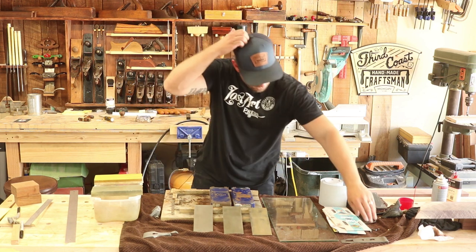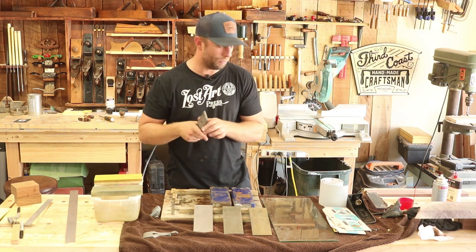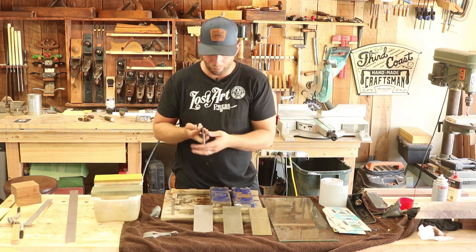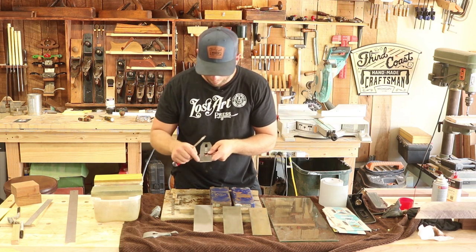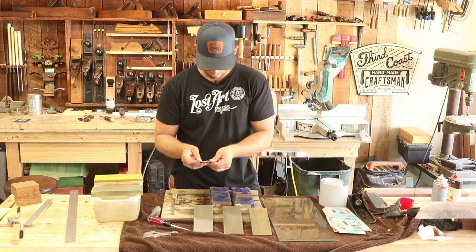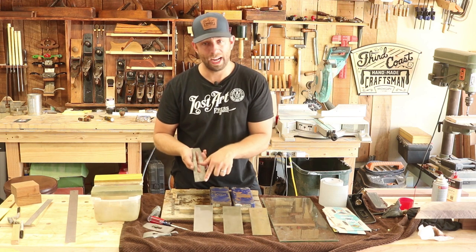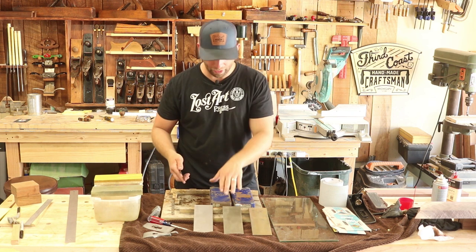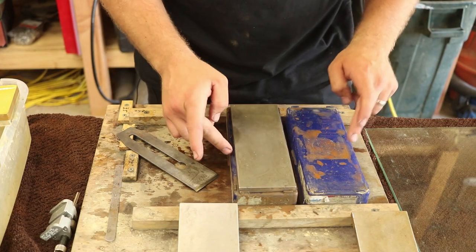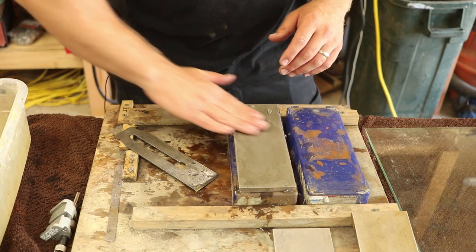So let's get into sharpening. I have this plane blade and I haven't touched it at all yet, but I put it in some WD-40 rust remover and that worked incredibly well. Looking at this blade, it's actually in relatively good shape. The previous person actually put rounded corners on it, so he knew what he was doing. I'm going to take this apart, and the first thing I'm going to do is work on making sure the back of this blade is dead flat.